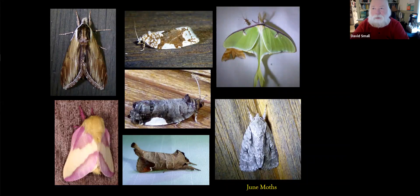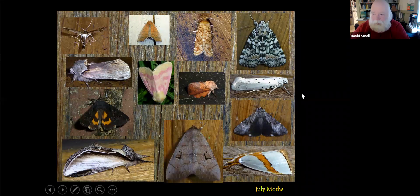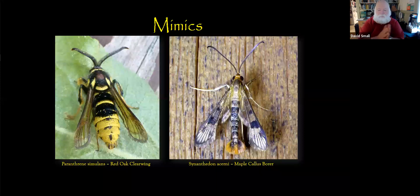One thing I didn't say before: if you're putting a light next to your door, it's good to have another door to enter the house, because my wife has found that moths don't mind following you inside. We wind up catching and releasing a lot of moths during the year. As we get through June and into July, even more varieties will show up, so the next two months are really prime time for looking at and enjoying different moths.